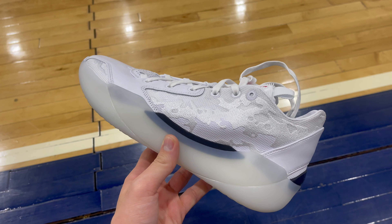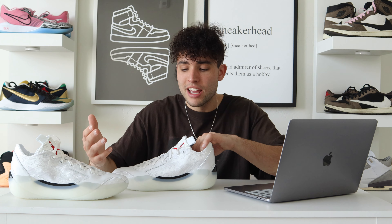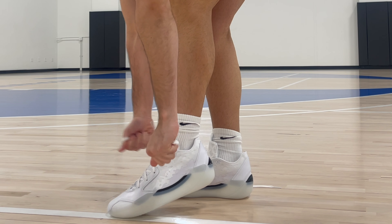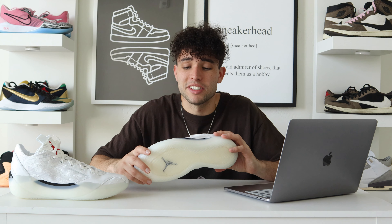For cushion, Jordan Brand is introducing their new ZoomX foam on these in a full-length setup with no shank plate, which is interesting from a torsion and stability standpoint — but it works, and I think that cup sole helps a lot. We've seen ZoomX on the GT Cut 3s and this felt almost identical. I do feel like the upper on the 39 cups your foot and ankle a little better than the threes. Right when you put them on, you can feel that bounciness. It's a dream setup if it holds up over time.